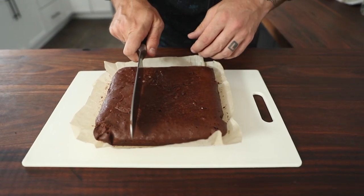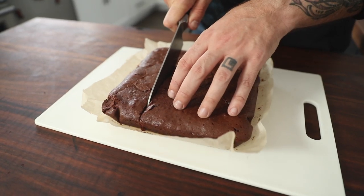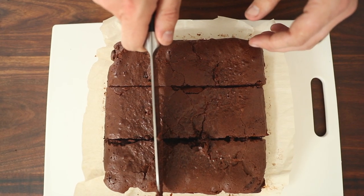These brownies are all good to go. They were in the oven for 35 minutes and a toothpick came out clean. I let them rest on the counter for about 15 minutes just until they're workable and not too hot. Now I'm gonna cut these into nice little individual portions, top with ice cream, and we're off to the races.